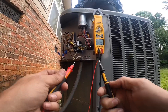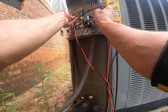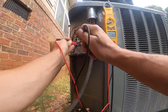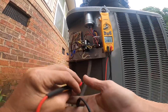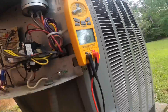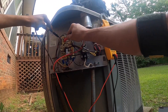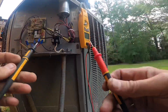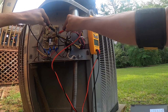This has a cover on it so I can't see the contactor. The contactor is not getting 24 volts. I got power. Let's see if I'm getting — I got 24 volts here. There's a low pressure switch, let's check that out.